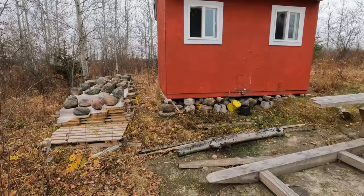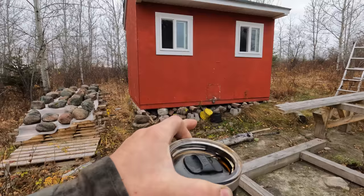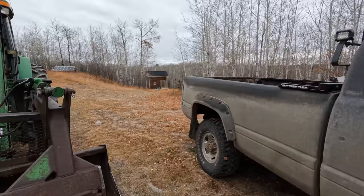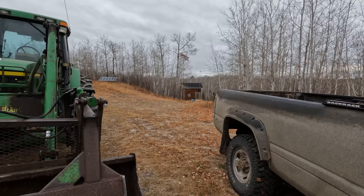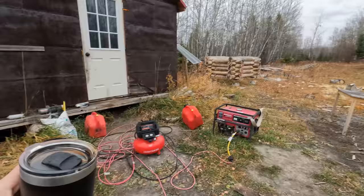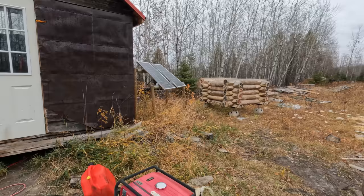I'm gonna start with the chicken coop — it's the least consequential. Then move up to the workshop, and by the time I get to the cabin hopefully I'll have enough experience that I don't tip it over, because that thing's damn top-heavy and that's what I'm worried about. We've also got to move all this firewood, the shedders, solar panels — there's a lot of stuff here to move.